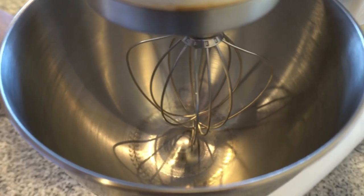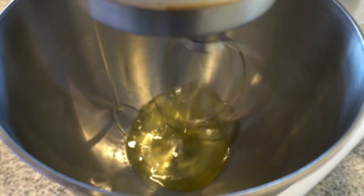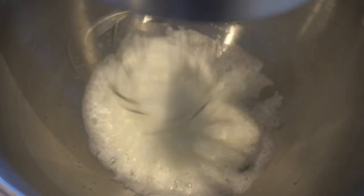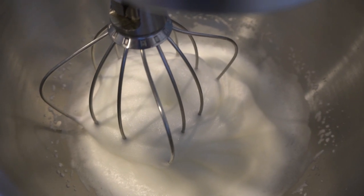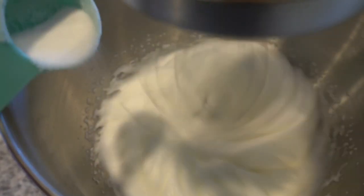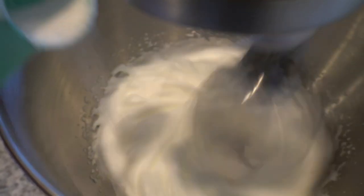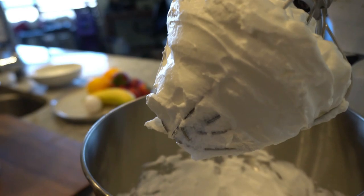Now we're gonna add our egg whites slowly on low speed. Once the egg whites are nice and frothy we are going to add sugar — this is going to make the meringue. Make sure we do this slowly on high speed. Now that the meringue is set, you should whip it to stiff peaks.